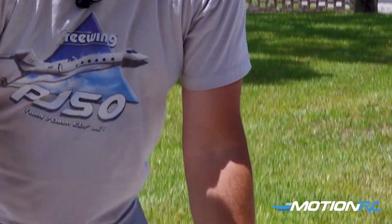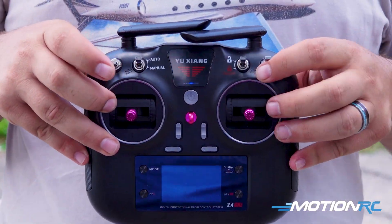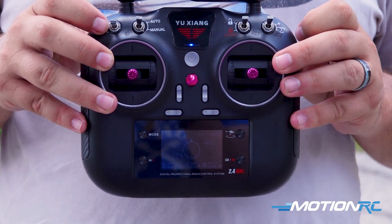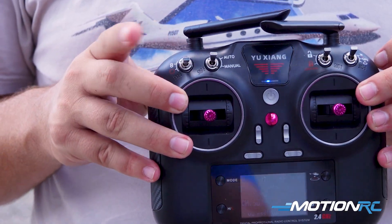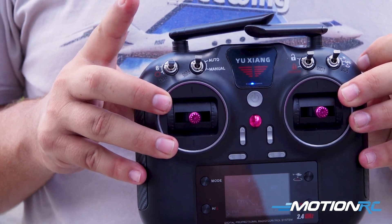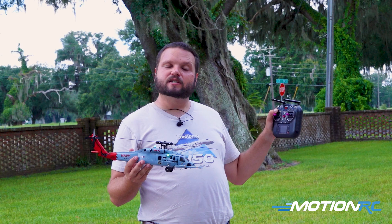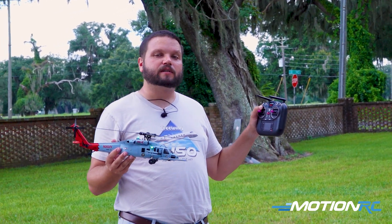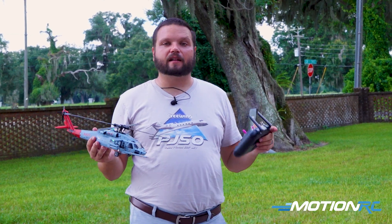Once that's complete, you can set your little helicopter down and reach over to your transmitter to make sure all of your switches are in the upward position. Now SWA5 is a two-position switch so that one won't be able to go into the up position — that's a momentary. But for the other three switches, you're going to have those pointed towards the top of the transmitter. Once you've done that, it's time to start our calibration.